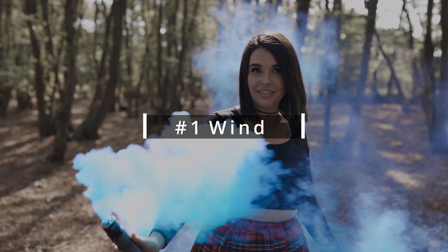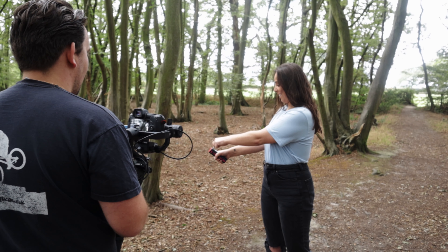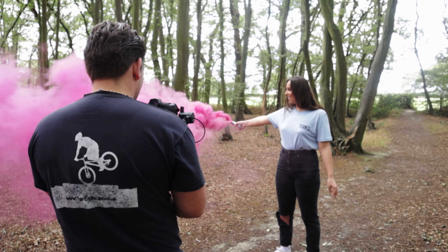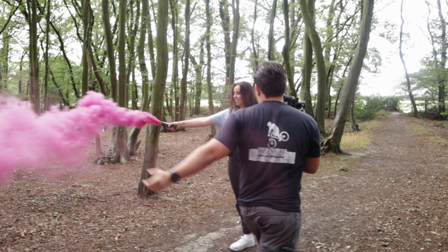Tip number one is the wind. It may seem like a no-brainer, but the wind can affect the results of your images quite dramatically. Number one is the direction of the wind — if the wind is blowing towards you as the photographer, you'll find the smoke comes straight towards you and will completely cover your frame when shooting, leaving you with just a big cloud of pink or blue smoke depending on the color you choose.